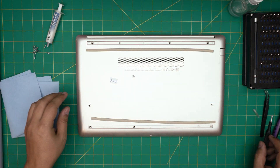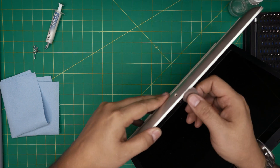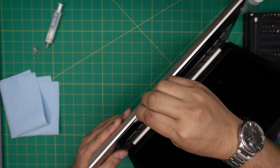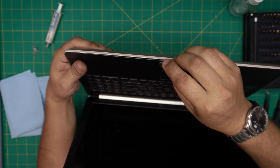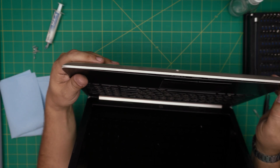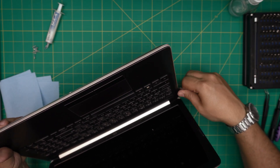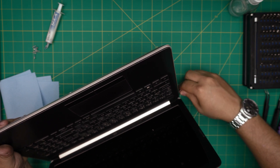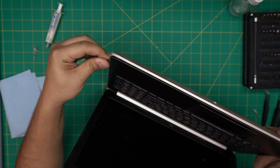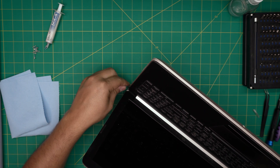Now that all the screws are removed, grab the opening tool or guitar pick and insert it between the bottom and top cover. Twist it outward to lift the bottom cover. You want to hear a few clicks — those are the small clips coming loose. Some clips may break depending on how old your laptop is, but that's fine. The screws are what actually hold the laptop together, so breaking one or two clips won't cause any problems.